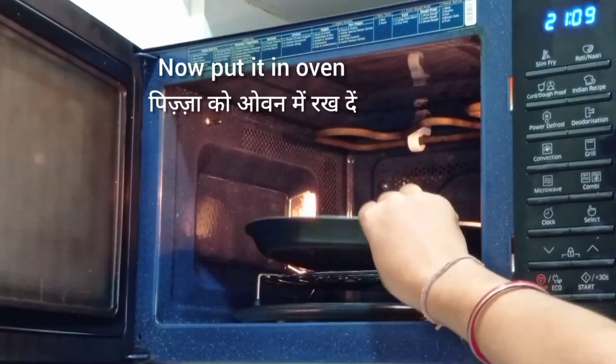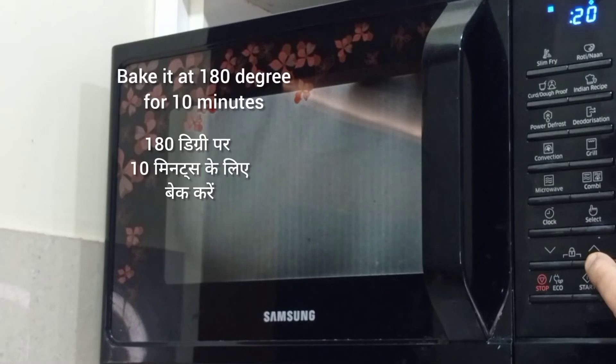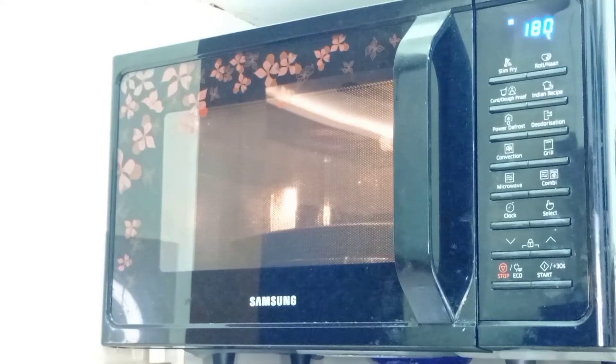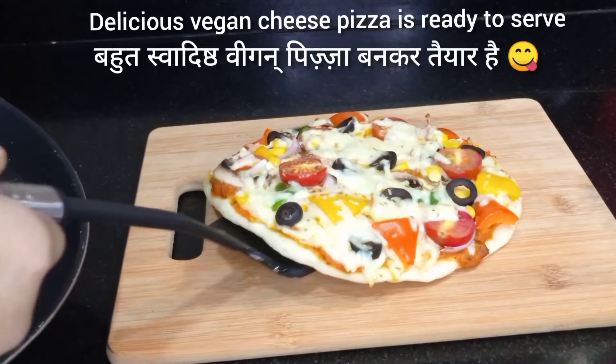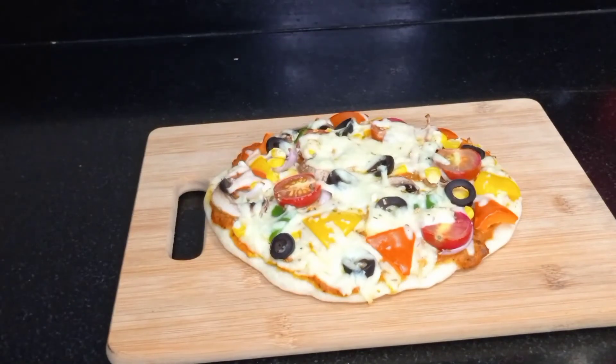Now put the pizza in the oven, close the door, and bake for 10 minutes at 180 degrees. After 10 minutes, take out the tray from the oven. Here the delicious vegan cheesy pizza is ready, and it's smelling so good!